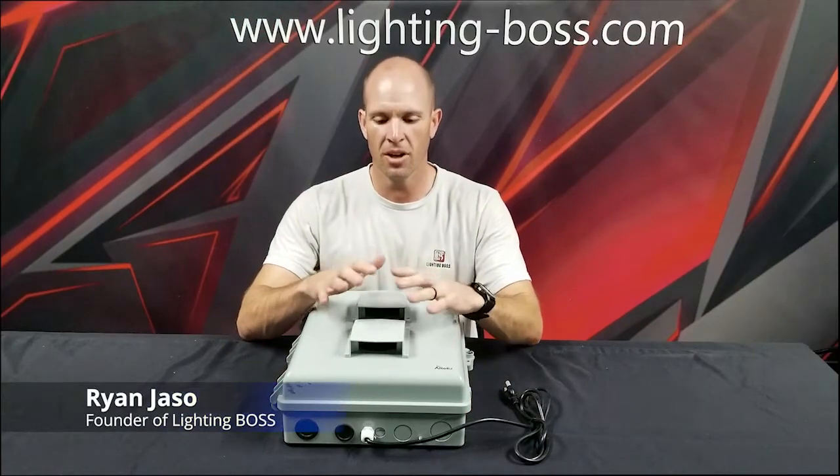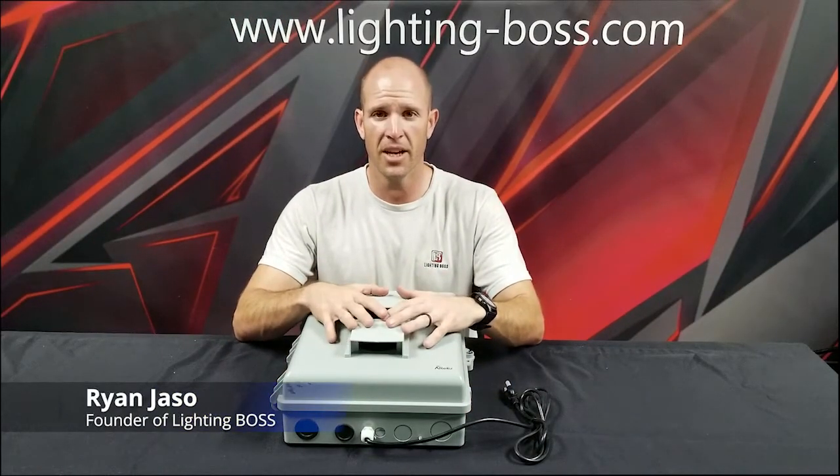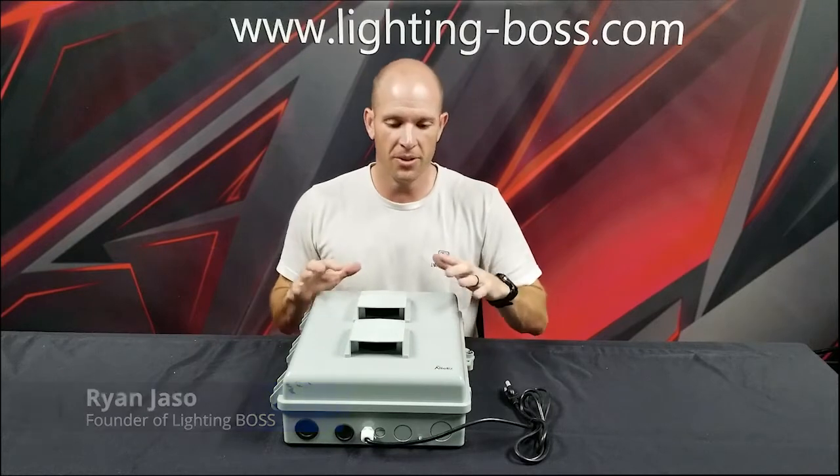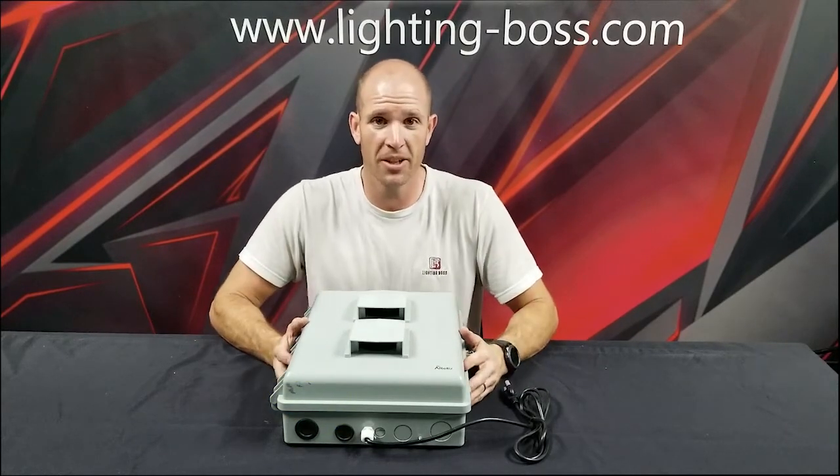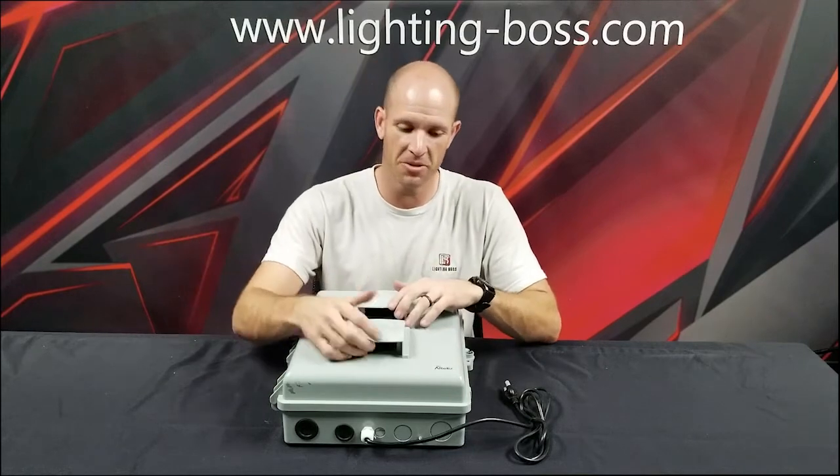Hey everyone, we're going to go over our outdoor enclosure from Altelex. The reason why I like this enclosure is because it's pretty darn inexpensive compared to other options you see out there.